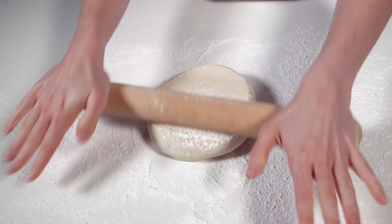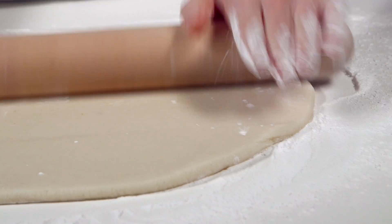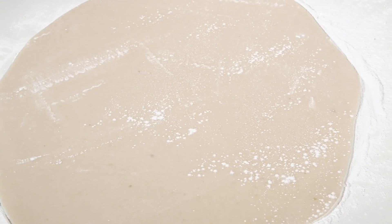Roll the marzipan to about 10 centimeters larger than the surface of the cake. Keep moving the marzipan as you roll and make sure it's not sticking to the surface. Dust with more icing sugar as necessary.